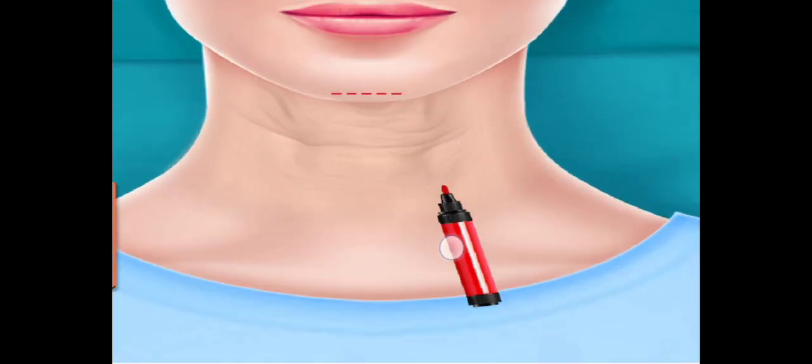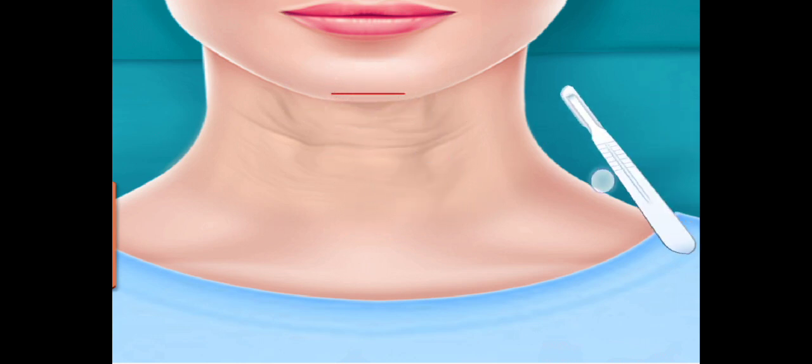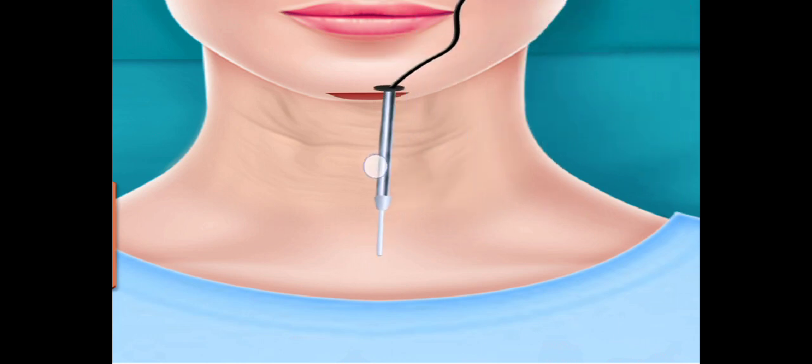Draw the line. Cut the drawn parts. Separate skin and underlying muscle tissues. Drag and drop to center of chin.